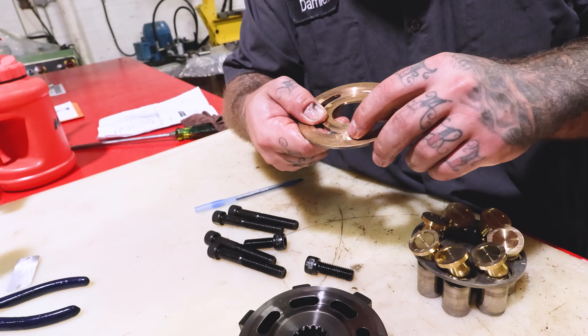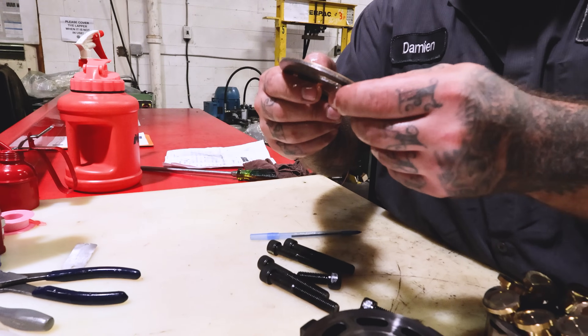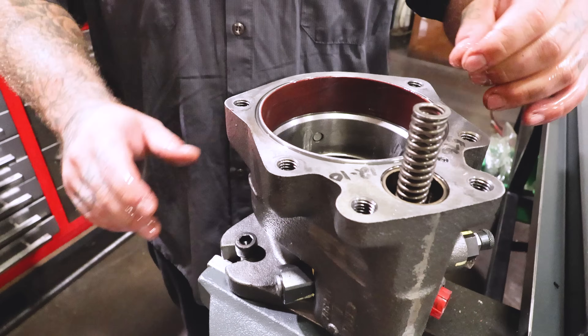It's got a ding on there — a little ding. It's like something hit it. It'll have to be replaced. Everything else in here is pretty clean.